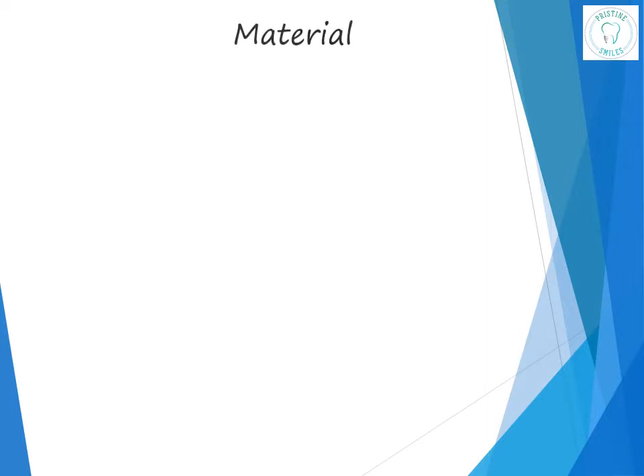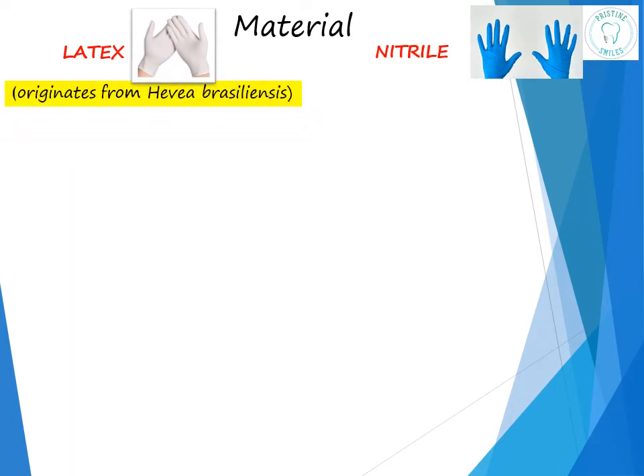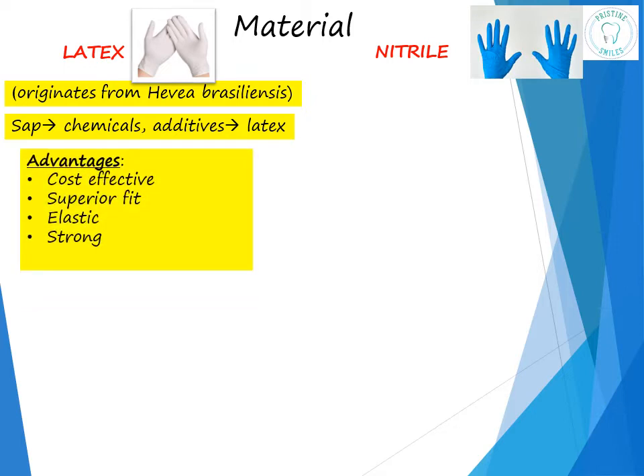Depending on the materials used, we have latex gloves and nitrile gloves. Latex originates from Hevea brasiliensis. During the manufacturing process, the sap is processed with various chemicals and additives to form natural latex. These latex gloves are cost-effective, they have a superior fit, may be lightly powdered, and can be worn for an extended period of time. They are elastic, strong, and the most commonly used gloves in dentistry.